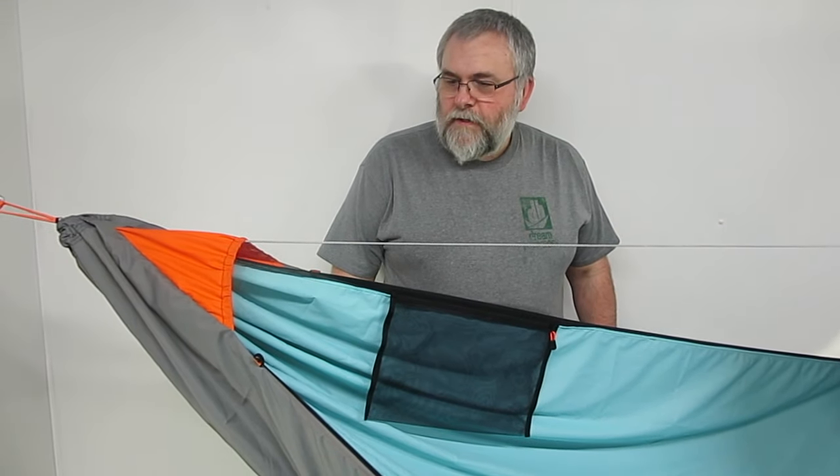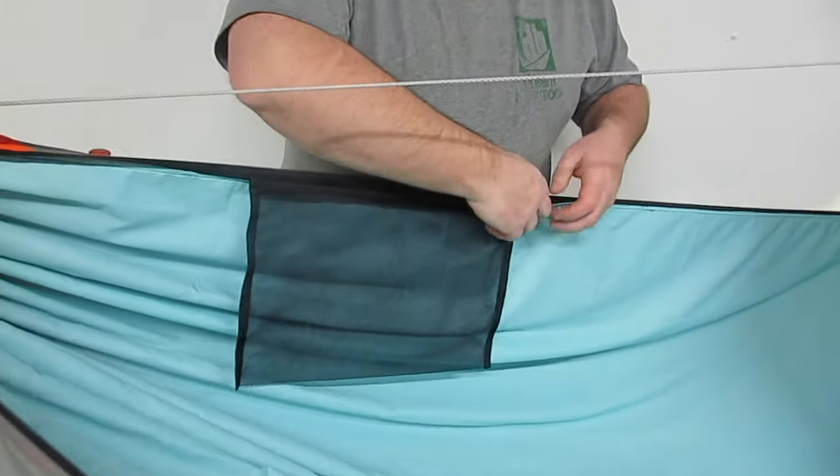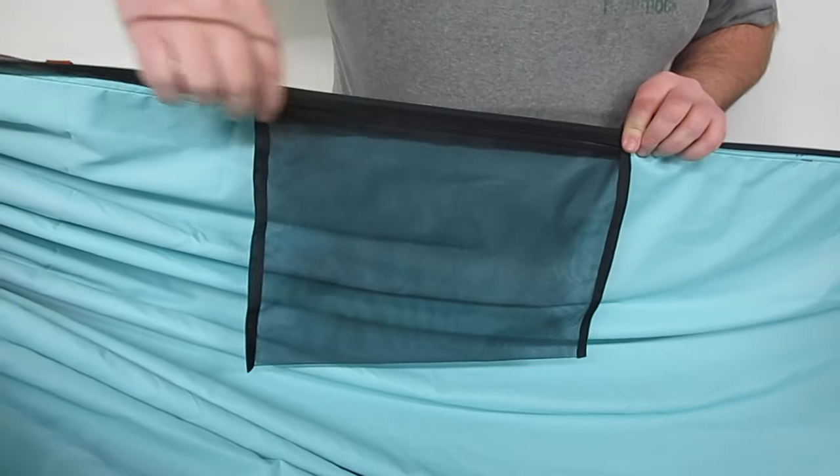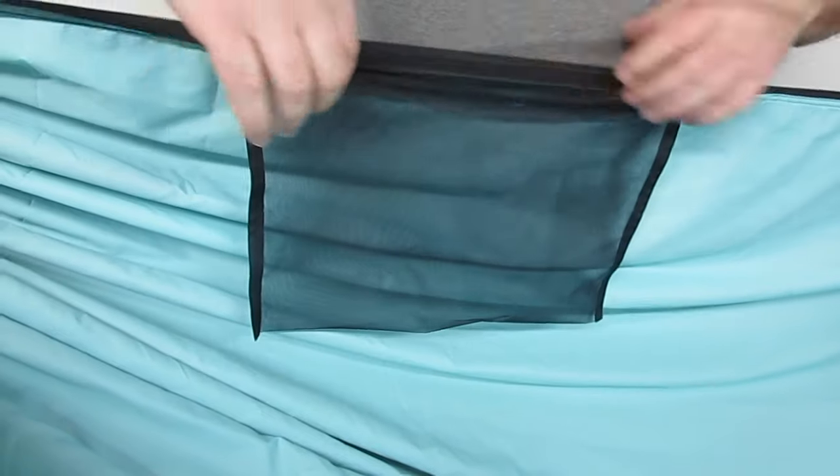One of our storage pocket options is the 14x10 zipper top pocket. It weighs .55 ounces and features a number 3 coil zipper on the top for easy access.